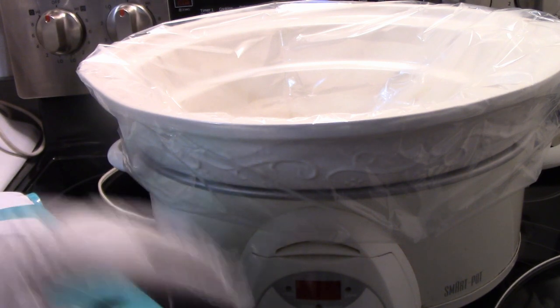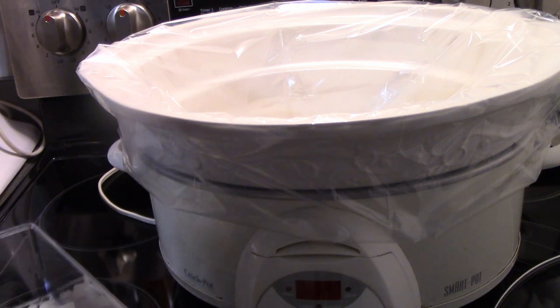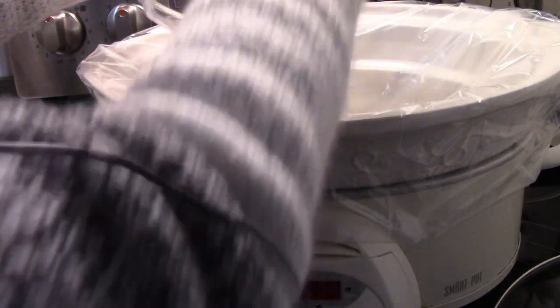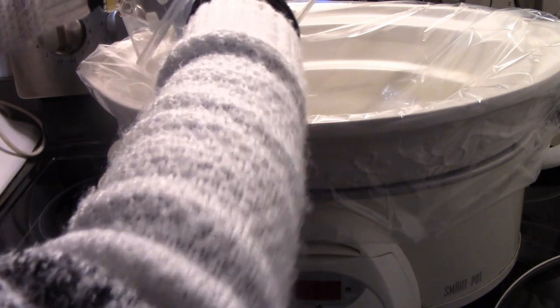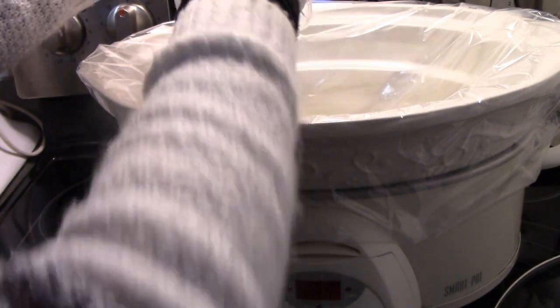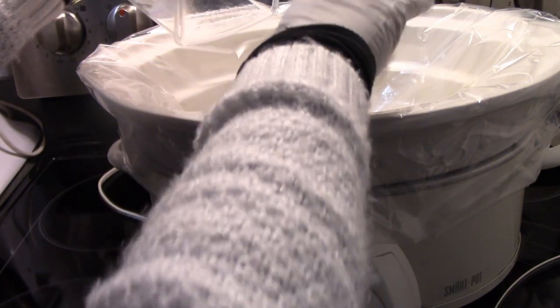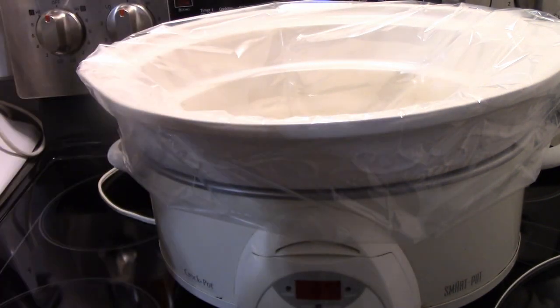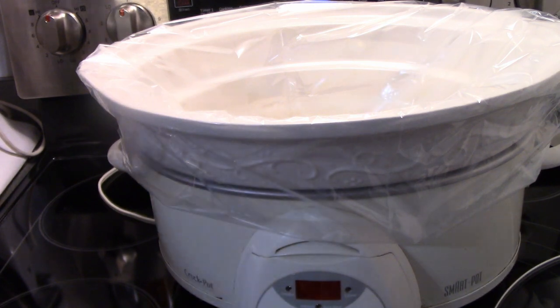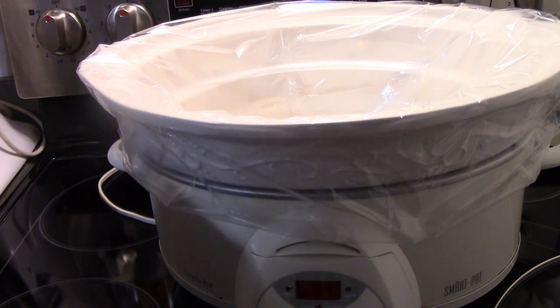Just take the top off and put that in. Get all of it out. Put that aside — I think I'm done with that, so I don't need the gloves anymore.